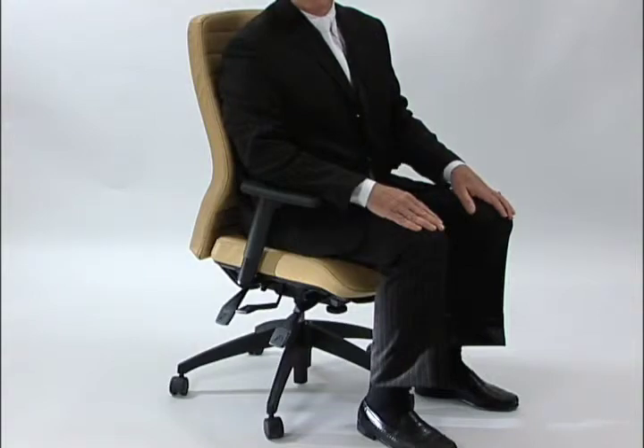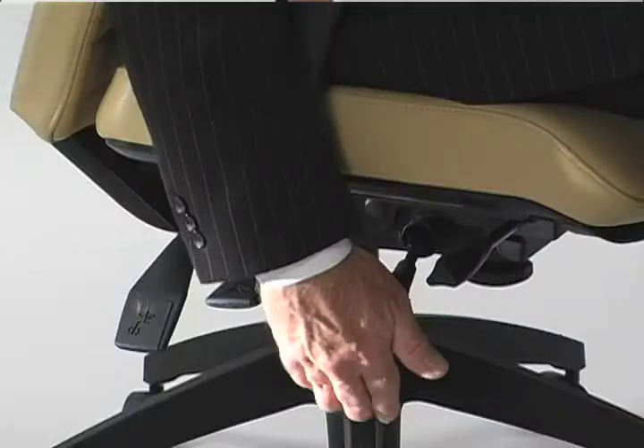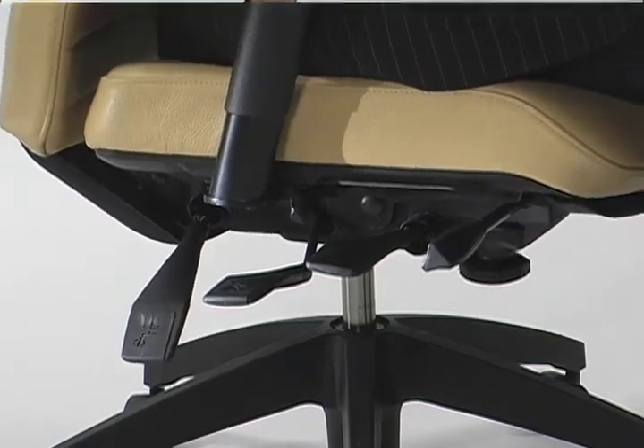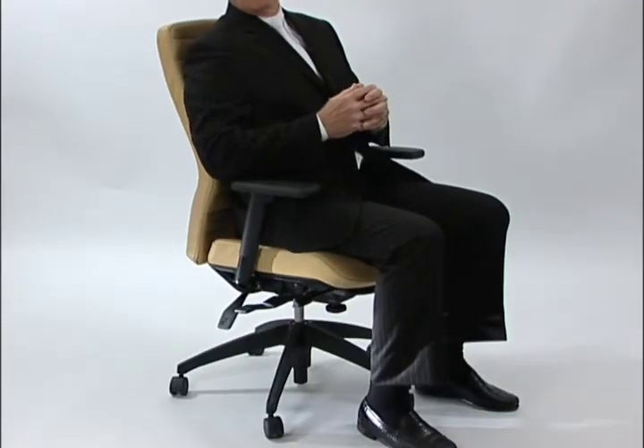Modern ergonomics suggests it's best to leave the chair in free float position so that you can freely tilt in the chair. But for specific tasks, it may be necessary for you to lock the chair.